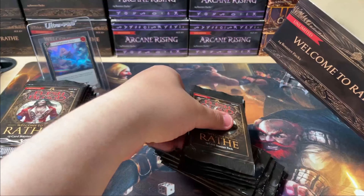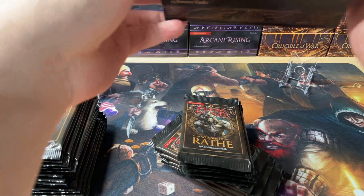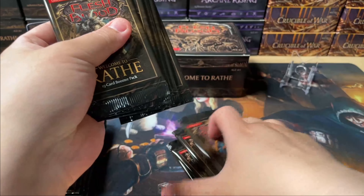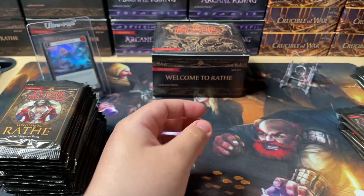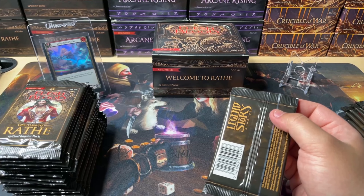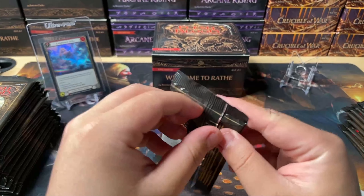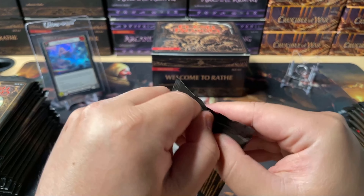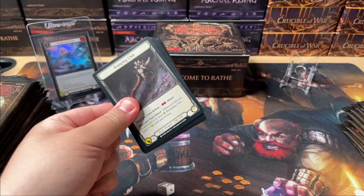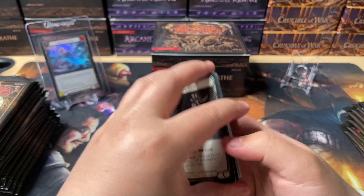Normally I'd be watching Netflix, opening things, and kind of not really caring what I get. Truthfully I've opened quite a lot of Unlimited but I am missing one thing: a Rainbow Foil Mask of Momentum. That's the only legendary I don't have currently, but of course I'll take an eye. Anyway, if this is your first time experiencing Flesh and Blood, I'm going to talk about the pack contents real quick.